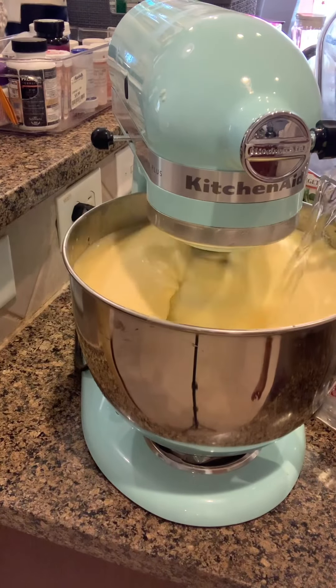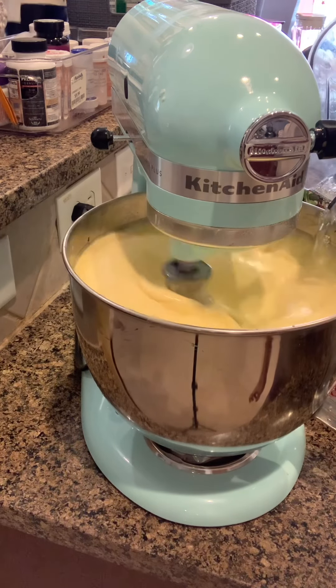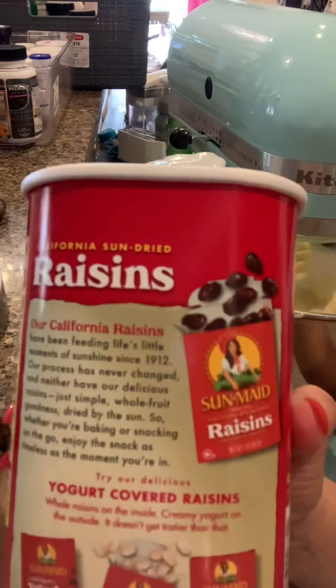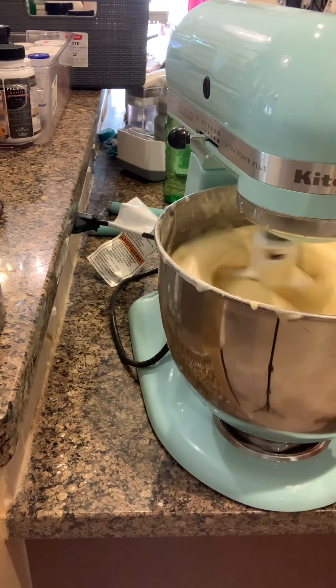Itong Sprite na isang ito. Special ingredients — raisin! It's optional ito man.